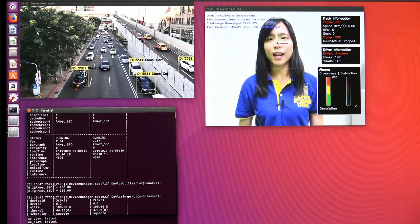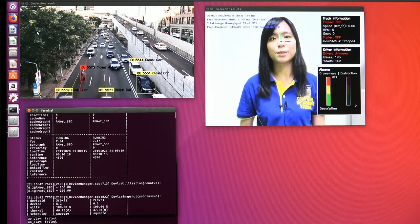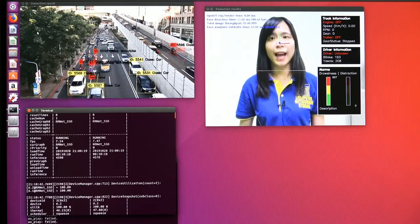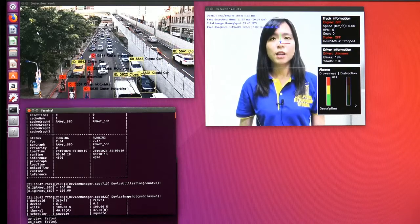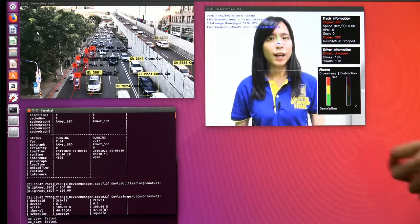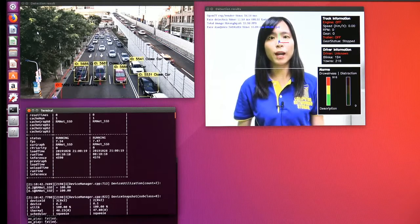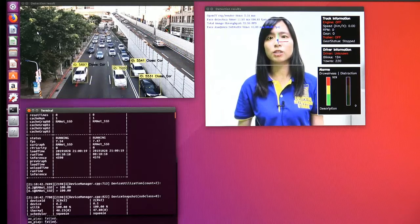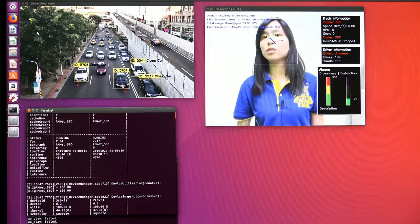The second demo is applied to driver weariness detection. In some cases, such as truck or long-distance drivers, there are high chances of driving long distance and getting really tired. The system can detect whether the driver is getting tired by catching how many times the driver has blinked or yawned. Every time I blinked or yawned, the count goes up. There are two indicators at the bottom right — the left one indicates drowsiness, and the right one indicates distraction. Normally when you drive you should look to the front, but if you got distracted and starting to look around, the distraction indicator will go up. When reaching a certain threshold, the system will trigger an alarm.